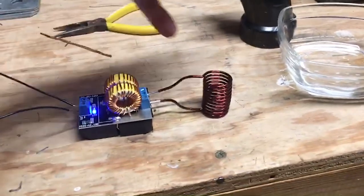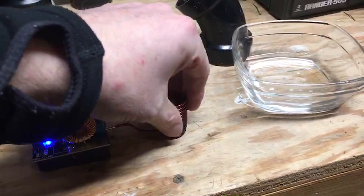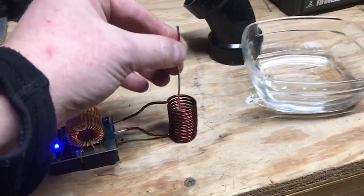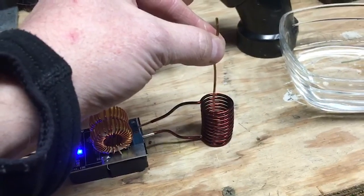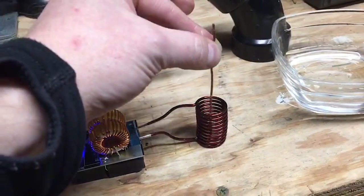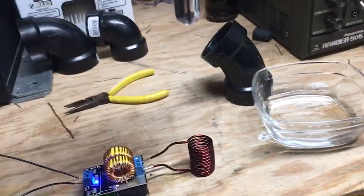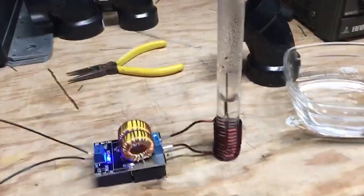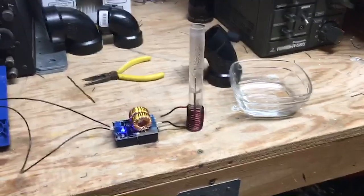Again, the coil itself doesn't do anything — it's just a coil of wire. It would heat up any kind of metal put into it, with no electricity directly associated to the metal — it's just heat. Something like this would get hot enough to sizzle in the water. All you'd have to do is determine how much heat you need to keep it from freezing. There it is.